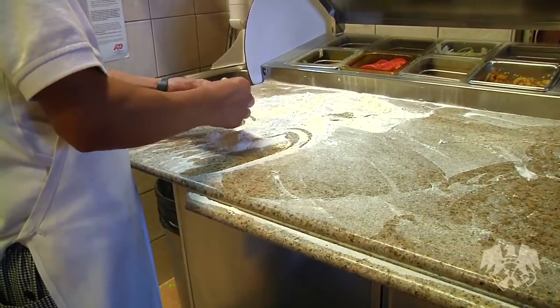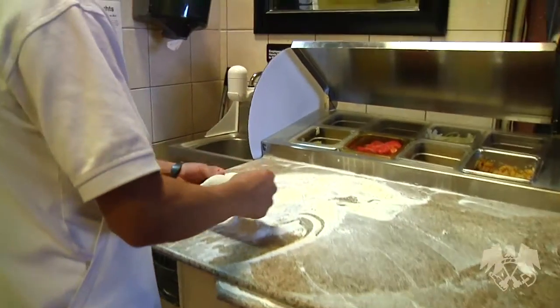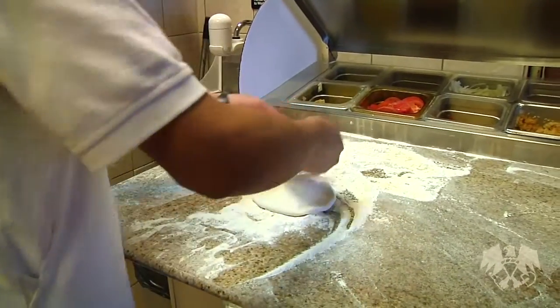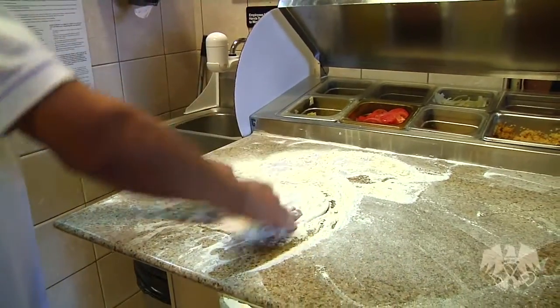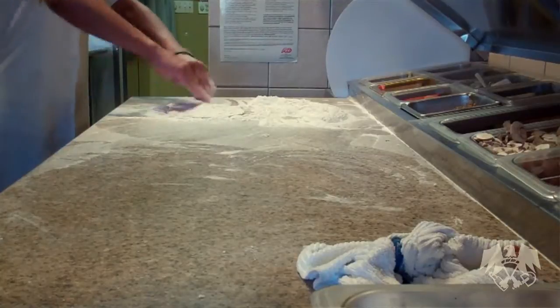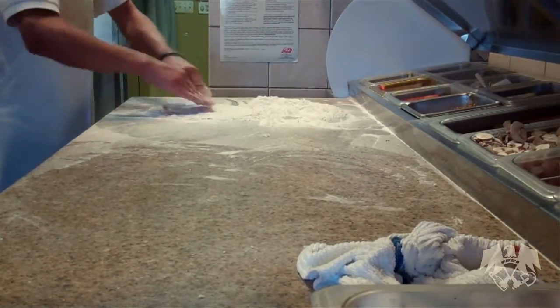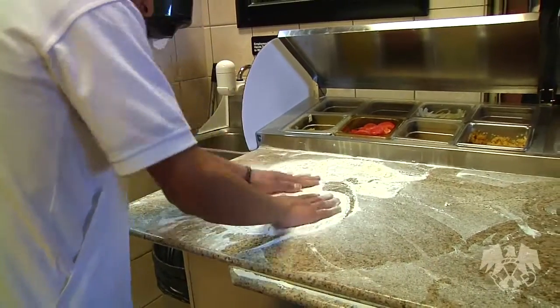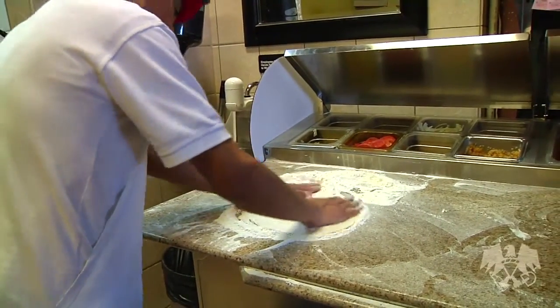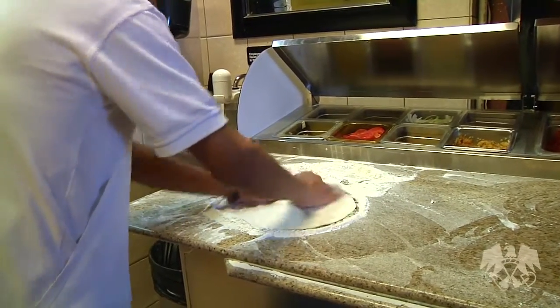This is going to be our Francese pizza. If you notice the way that Carlos works the dough, it's all hand-tossed Italian style. Each pizza is trained the same way, but each pizza is a little different depending on what's more effective for them — depending on their hand size and how much strength they can apply to the dough.